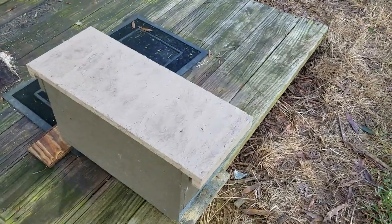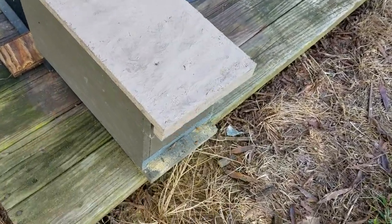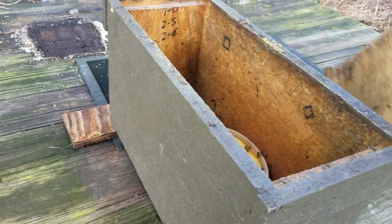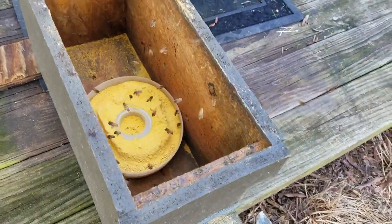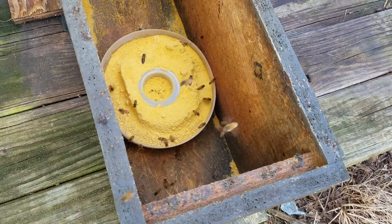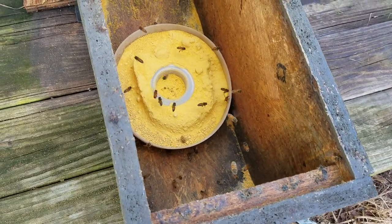The best thing you can do is find yourself an old hive like this right here. All I did was get an old box and put the pollen inside a container inside. We've got one of our Barnyard Bees hive top feeders in there right now.